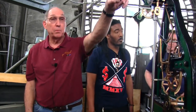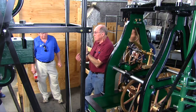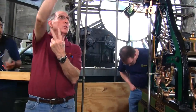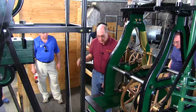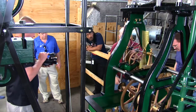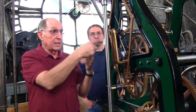We talked about the letter Y. The base of the Y — the root — was the weight, the power source. Once the power was transmitted up through the clock, part of it went through the hands. Now we're going to talk about the other branch of the Y — the escapement. All it does is allow one tooth to escape, which advances all the hands two seconds. It's very sensitive.